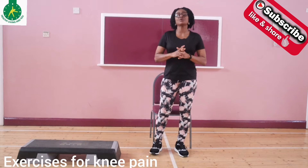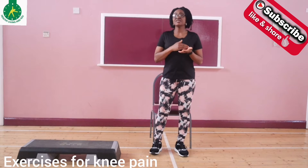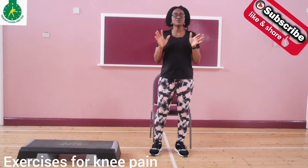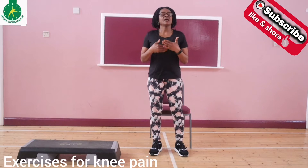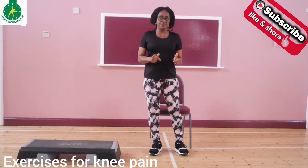Knee pain is a common occurrence, especially as we get older. It can be caused by so many factors, but whatever the cause, regular exercise and maintaining a healthy weight can reduce knee pain.